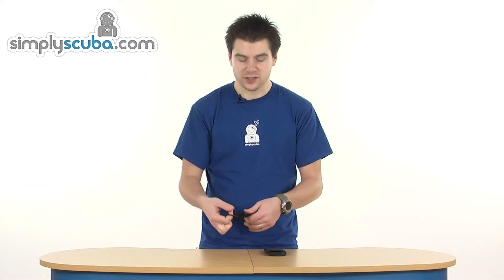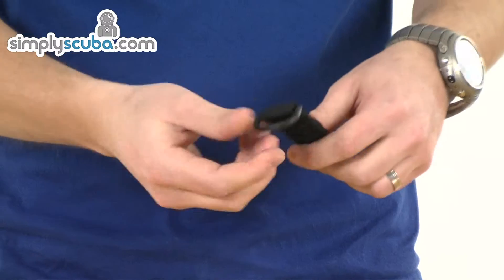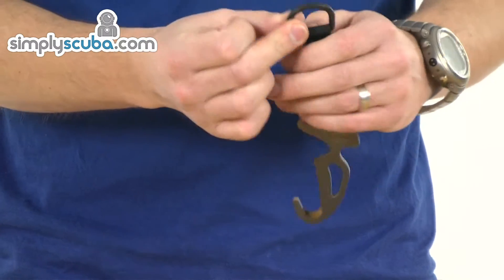The bottom bit is actually bungee, so when you put it back in the pouch you can pull it tight and that prevents it from coming out. There's also a D-ring on the end, so if you want to put it on a piece of line you can do that as well.